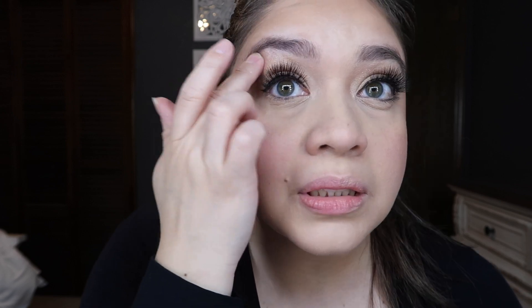Now bronzer. Bronzer of my choice is the Too Faced Sunny Bunny. I don't know if it's the name that draws me in, but it's been my favorite bronzer for a while and it has shimmer in it. Now we're looking more alive. And then now highlighter — for today's purposes I'll be using Rihanna's Fenty highlighter. I like to mix both of the colors and I like to go ahead and just grab a little bit and start right at the bridge of the nose and just slightly pat.